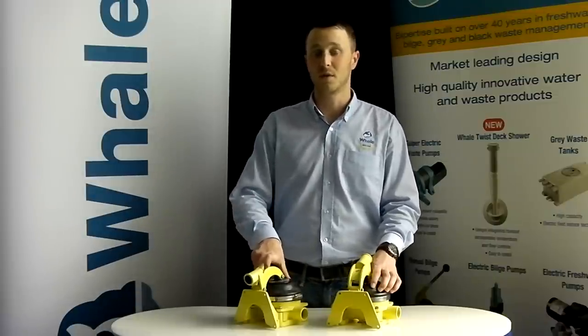Over the last 60 years Whale has built its name as being a quality and reliable manufacturer and supplier of manual bilge pumps. Each manual bilge pump produced by Whale is designed putting safety at the forefront.